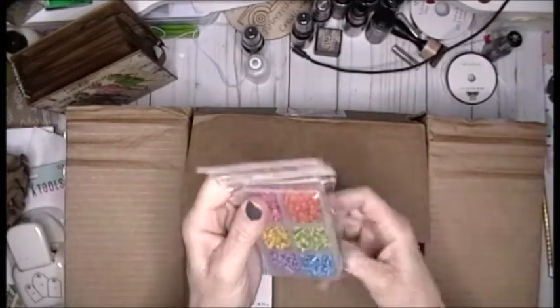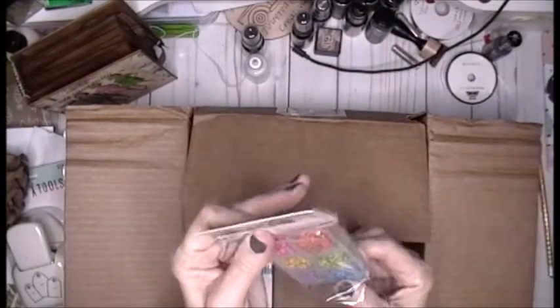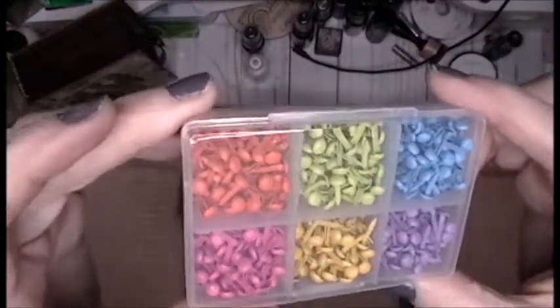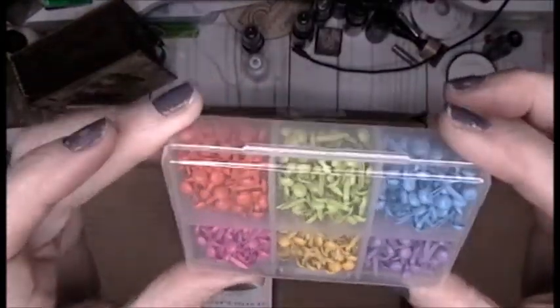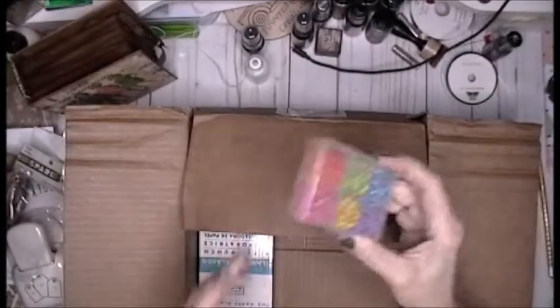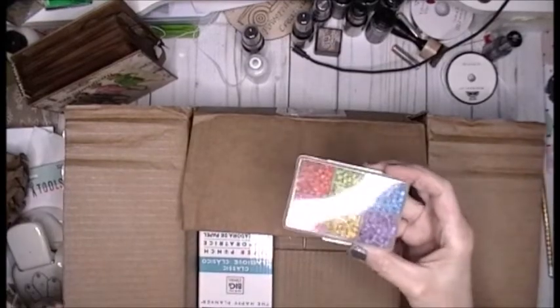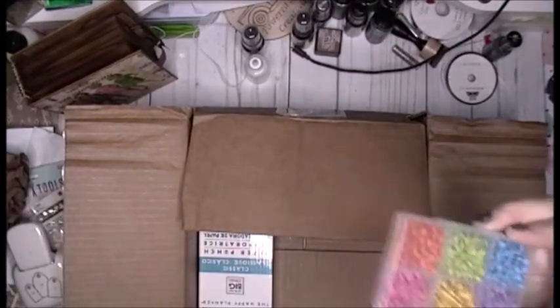Then I picked up some of these really cool brads. Couldn't get that word out for the life of me. It's a really cute container. It doesn't tell you how many — oh, 600 pieces. So you get 600 of them in here.